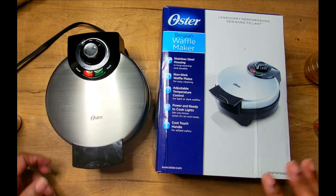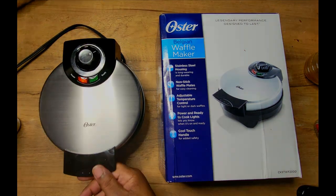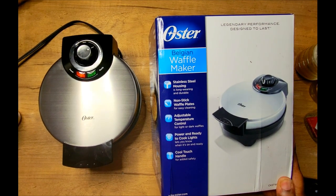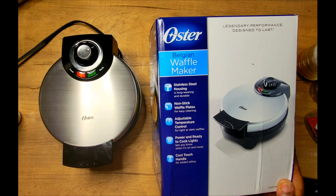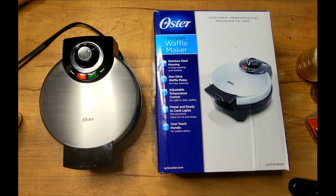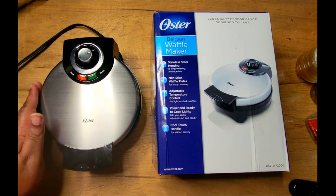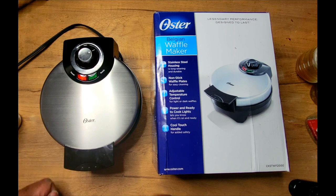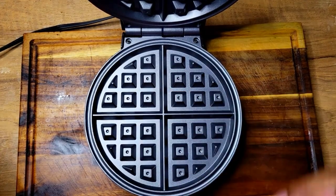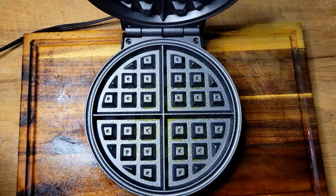It worked out perfectly for me as I was making my waffles, and you guys saw how that turned out in a previous video. One thing I will say is this does stay hot for a while — after making five waffles, it was still pretty hot about 20 to 25 minutes later. I went back to clean it but it was still too hot to handle, so you definitely want to handle it by that little front lever.